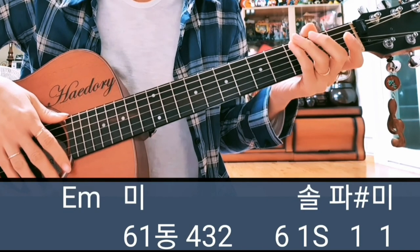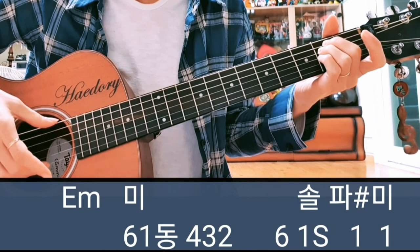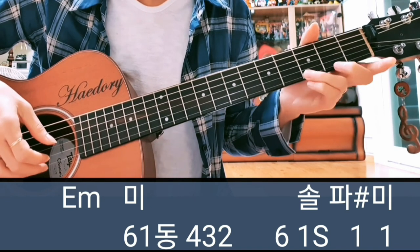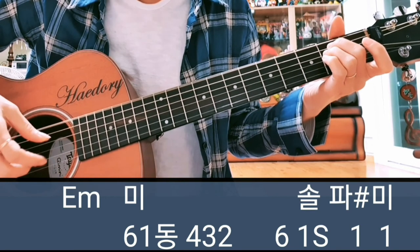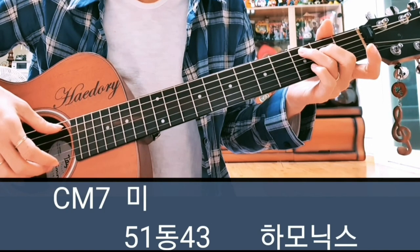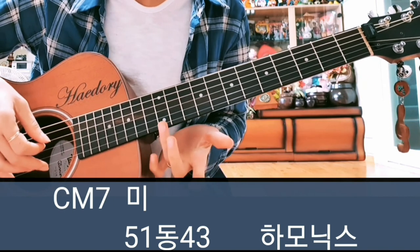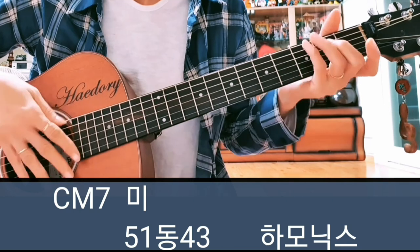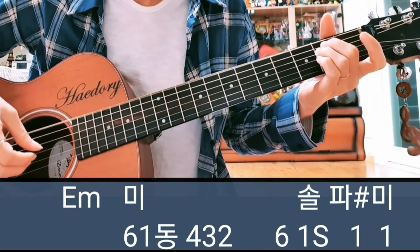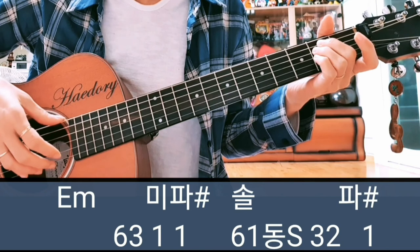일곱 번째 마디 이마이나에서 미, 이를 쳐줘야 돼서 근음 6번하고 1번 미. 6, 1 동, 사, 삼. 근음 한 번 더 치고 마찬가지로 솔, 파, 미. 여덟 번째 마디는 C 메이저 세븐에서 미를 쳐주고 하모닉스로 끝내는데요. 미, 5, 1 동, 사, 삼까지 치고 12플랫에서 살짝 대고 이렇게 하모닉스로. 일곱 여덟 번째 마디 붙여서 보여드리면: 미, 4, 3, 2 — 근음 솔, 파, 미, 미.